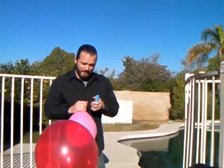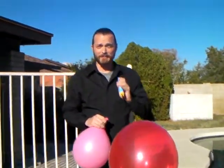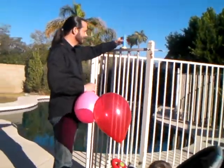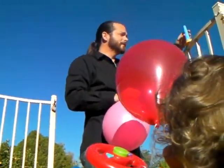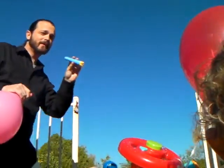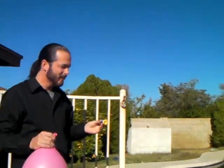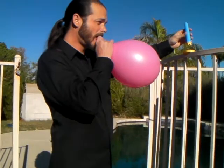We are now recording. Let me turn her around so she can watch you. This is an experiment with putting helium in Daddy's lungs and blowing bubbles. We'll look at normal bubbles first, then with helium.